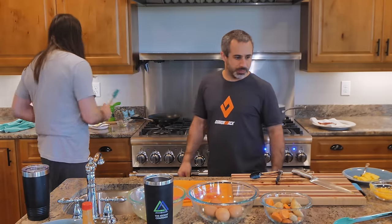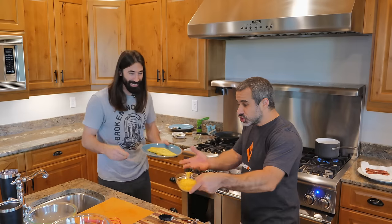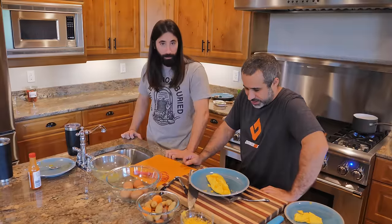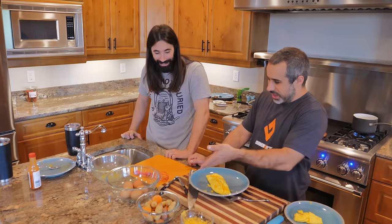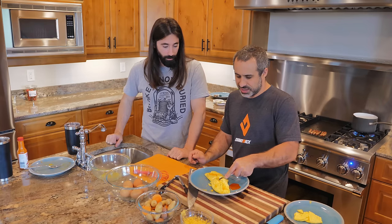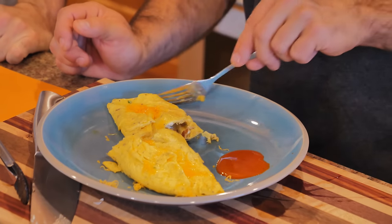Massive mistake — what? No cheese. You get an F. Just garnish it with cheese. Let's check this out. So your plating is trash. No hot sauce on the side? My bad. It would have been cool if the cheese was on the inside, but it's going to taste awesome. Let's see what the inside looks like. Oh man, that looks gorgeous. This is going to be awesome.